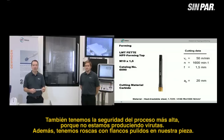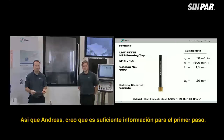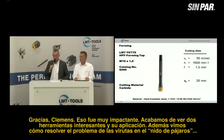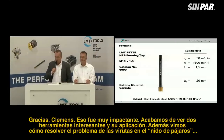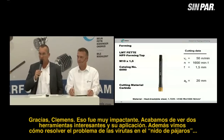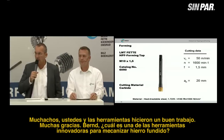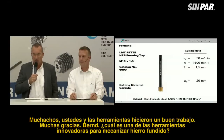We also have the highest process safety because we produce no chips, and we have polished thread flanks in our workpiece. Andreas, I think that was enough information for the first step. — Thank you, Clemens. That was very impressive. We saw two interesting tools and applications in steel — how we can solve the bird nest chip problem. You guys and the tools did a good job. Thank you very much.